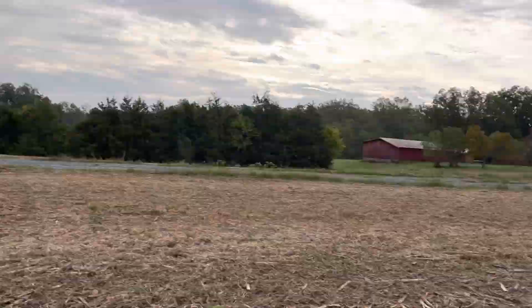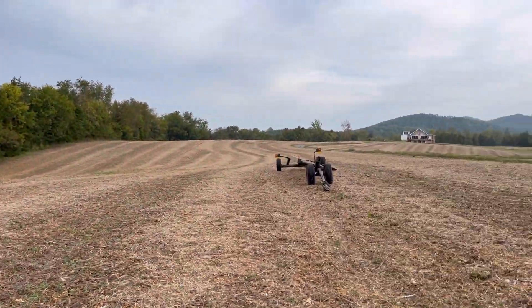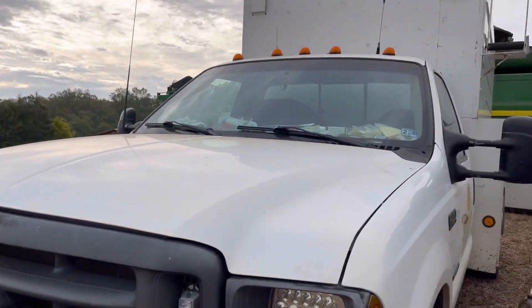He's gonna bring the combine over here so we can set off the head. Once we get everything filled up, we're probably gonna move a little bit once my dad gets down here to flag for us in the truck.